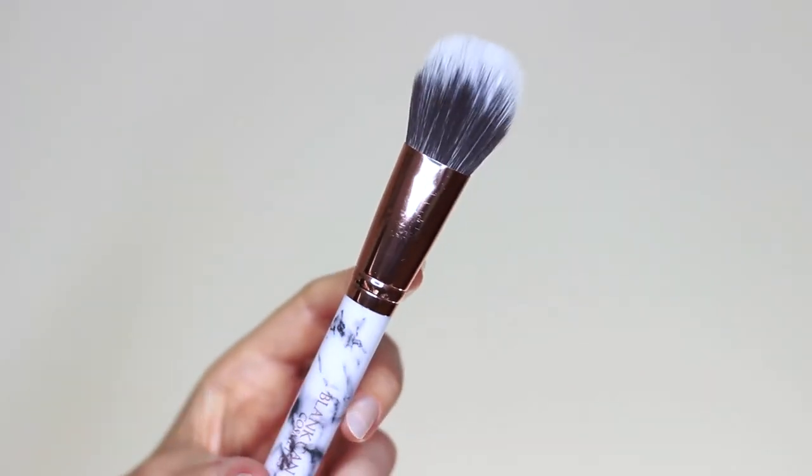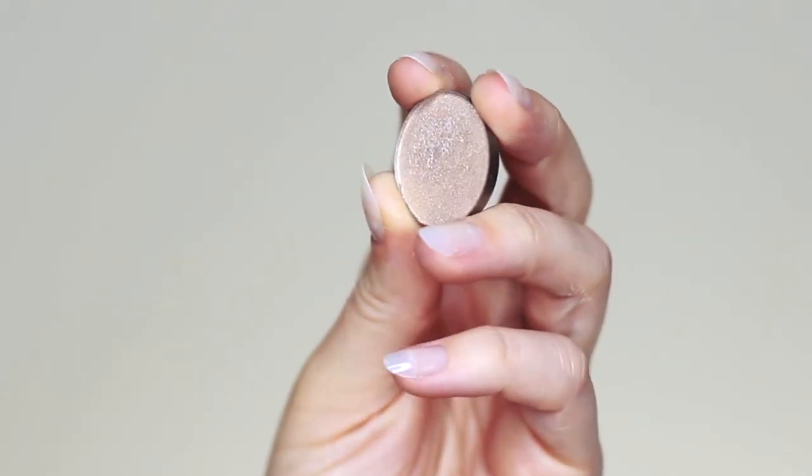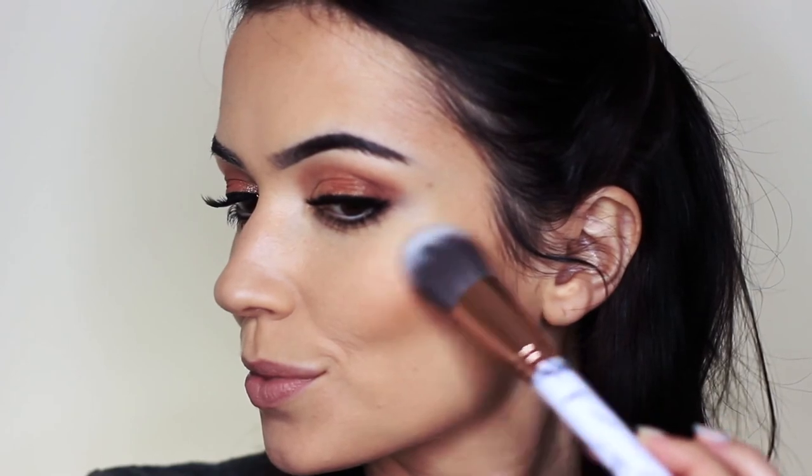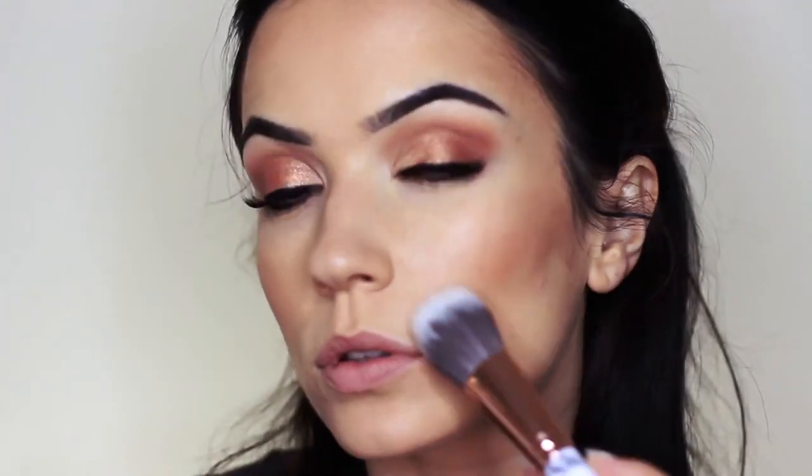One of my favorite brushes is this one for applying highlighter — I ended up using an eyeshadow as a highlighter. I love this brush because it's so soft and gentle on the skin, and it comes in the same set we've been using this entire time, which is the Blanc Amos Cosmetics marble brush set. Just tap this where you want the light to catch — tilt your head from side to side to see where you want that nice glow.